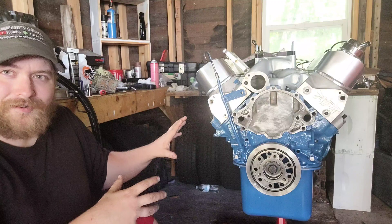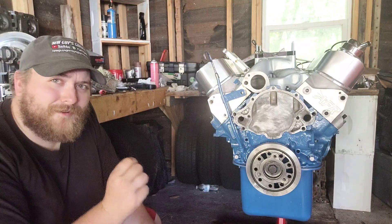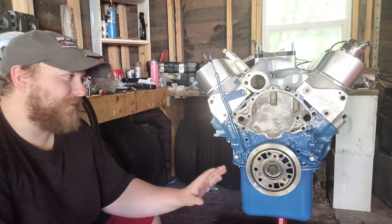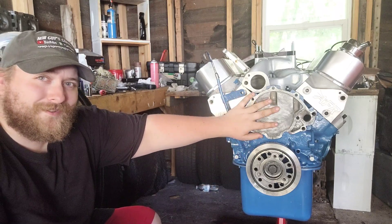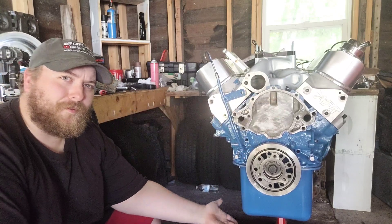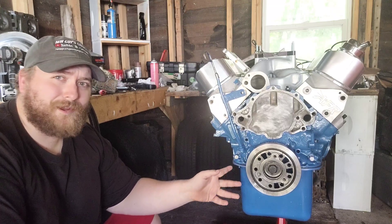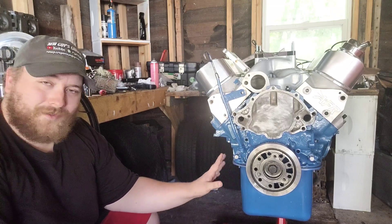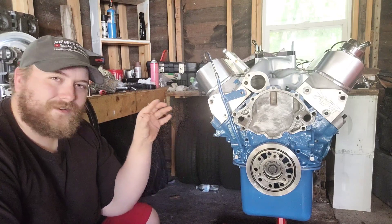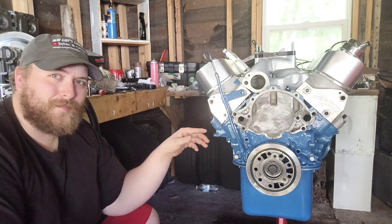We are actually getting very close. The oil pan can go on just as soon as I get the water pump and the gasket, because you have to get the timing cover on permanently before you can put the oil pan on permanently — it's part of the oil pan gasket. So that means I have all the pistons in, I have the crank in, all the bearings, everything down below is buttoned up.